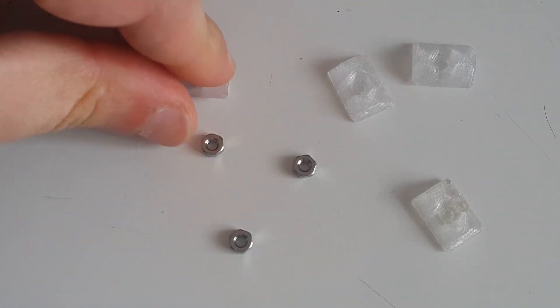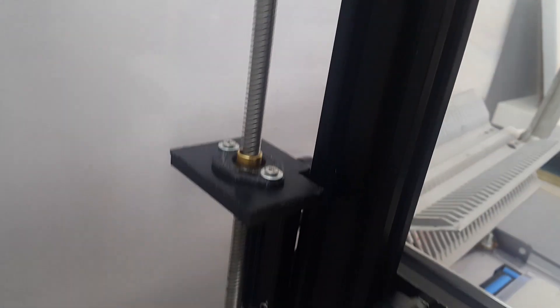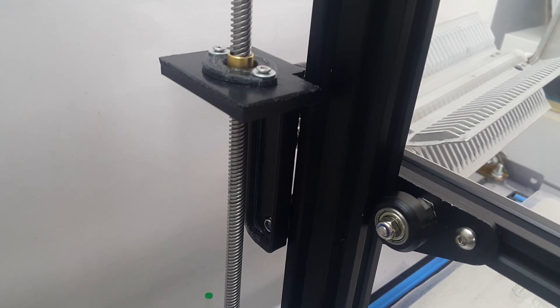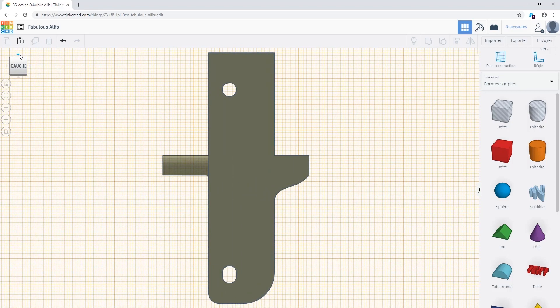So far I didn't have a single issue printing with polycarbonate — those small parts printed very well. Now however I'll be trying a more complex part. I redesigned this part from my dual Z axis setup and I count on the polycarbonate to make it stronger and more rigid than the existing ABS part. Here you see my design.